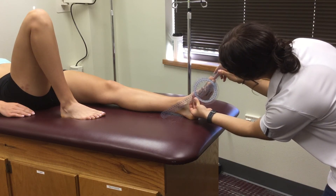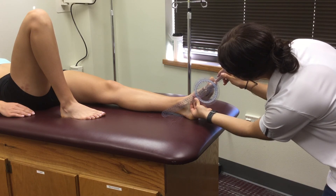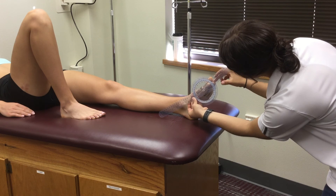Passively push the patient's hallux down to perform an extension motion. Record the reading in degrees and any pain present.